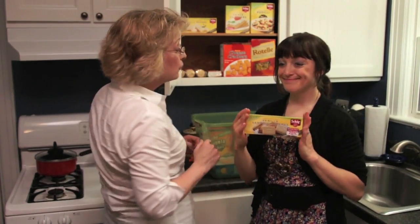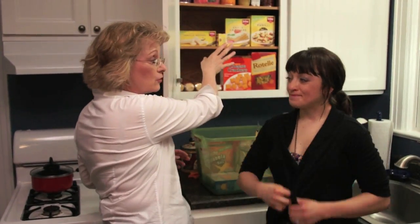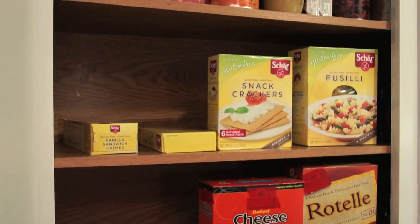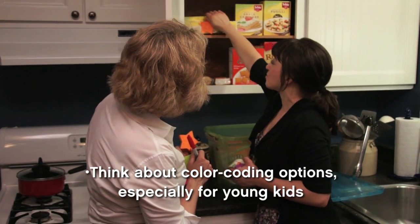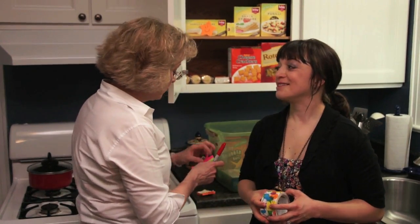For most adults, this is pretty easy — you can easily see the things that are gluten free and the things that are gluten containing. But let's think about those little ones. Take markers, stickers, their favorite character, and plaster them all over the products that are safe for them to have. I'm going to happy-face these vanilla wafers right here — it's a cute and easy way for a child to identify what's safe.